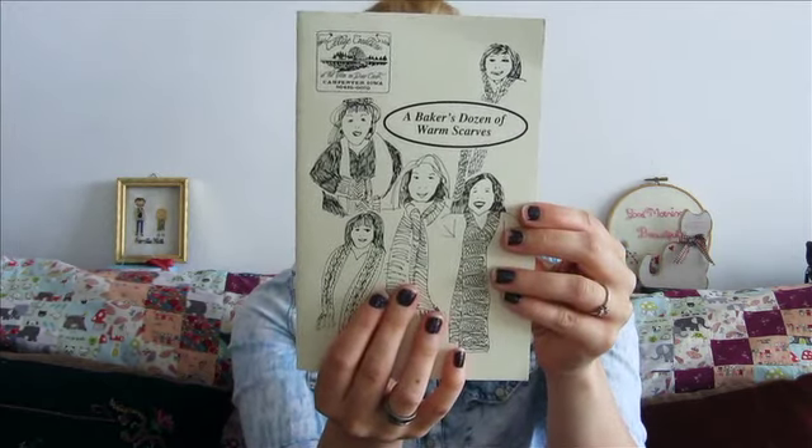And then you will get from Cottage Creations — Carol Anderson — her Baker's Dozen of Warm Scarves. There are twelve different scarf patterns, all completely different. Carol Anderson is local to me from when I lived in Wisconsin, and I actually knew her granddaughter. This one is signed and says 'Have more knitting fun — Carol Anderson,' dated May 16th, 2008. So that's prize number one — how fun is that?